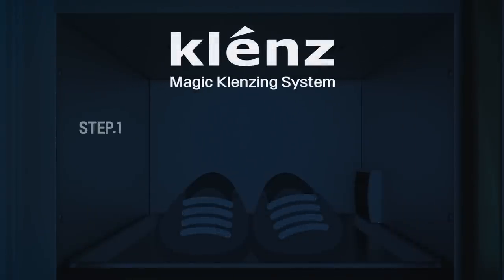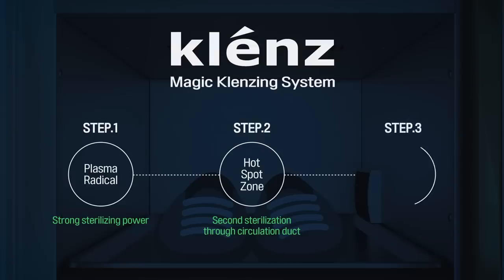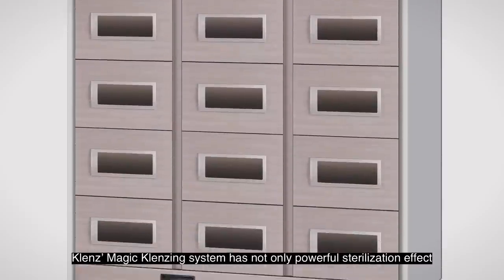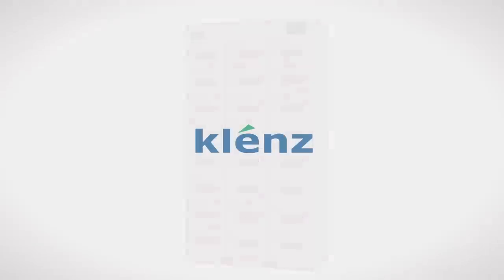Magic Cleansing System: Step 1, Plasma Radical — Strong Sterilizing Power; Step 2, Hotspot Zone — Second Sterilization through Circulation Duct; Step 3, Magic Box — Water Purification and Sterilization. Cleanse's Magic Cleansing System has not only a powerful sterilization effect, but also pursues a clean environment in the place where the product is installed. Cleanse.